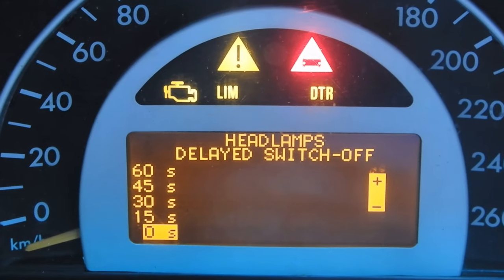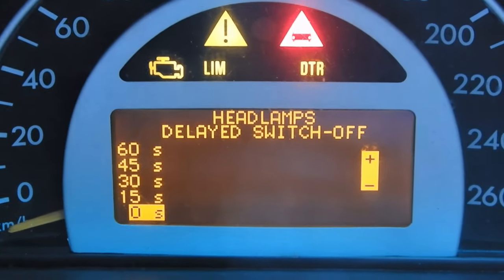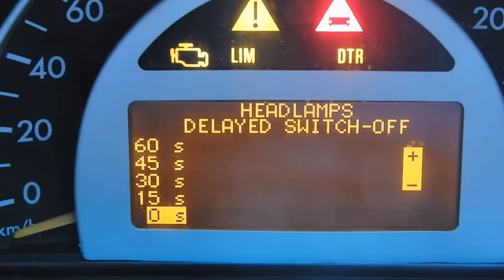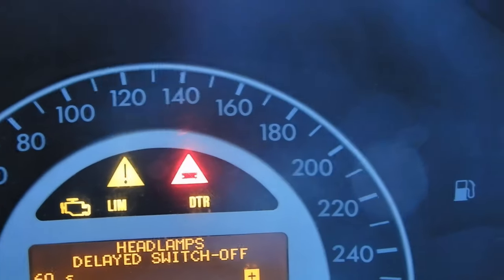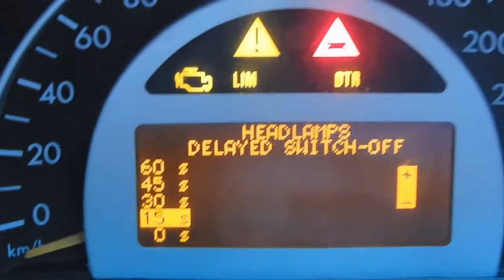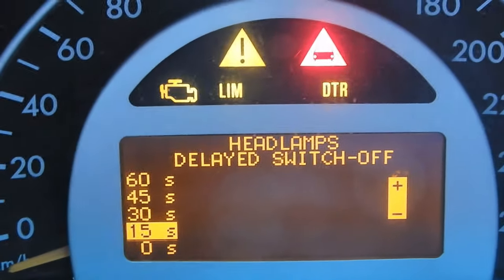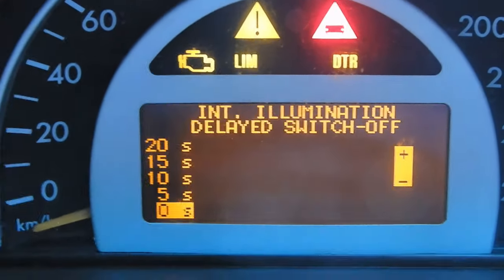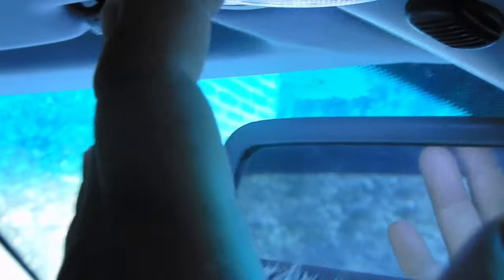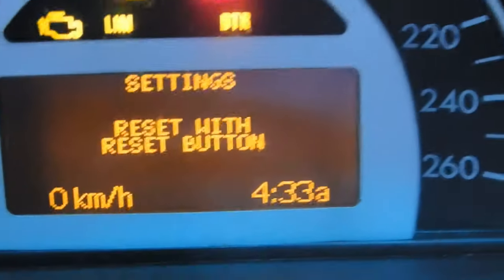Next is your headlamps delayed switch off. You can set how long you want your headlamps to stay on after you turn off and lock the car. This helps if you have a long walk to your driveway and need light — it gives you a beam of light to guide you if your car is facing in that direction. You also have interior illumination delayed switch off, where you can choose how long you want your interior lights to stay on after switching off your car.